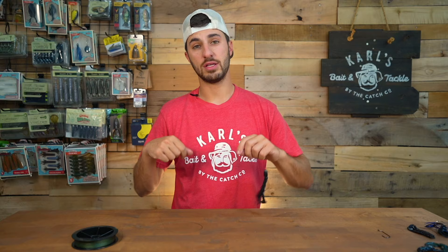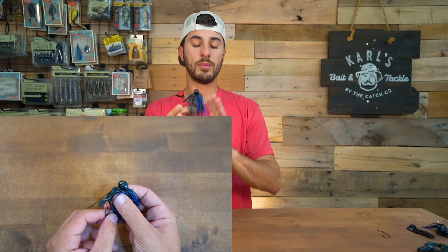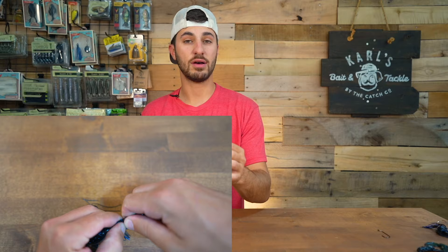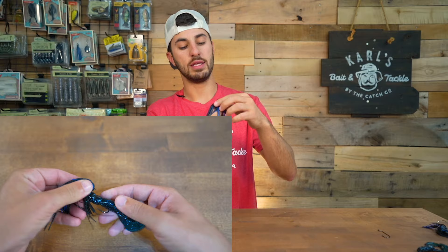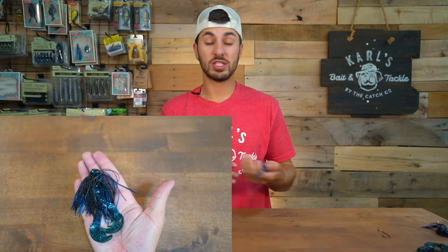So those are three ways to rig up just a plain craw on a hook. But there are two more ways people often fish craws, the first being on a bass jig. To rig up a craw on a bass jig, you're going to take a craw, cut a piece off, thread that piece onto the hook the best you can, slide it all the way up, and just let it hang. It's a great way to beef up your presentation when fishing a bass jig — bass jigs kind of look naked without a trailer. Craws are probably one of the more popular trailers to tip on a bass jig.